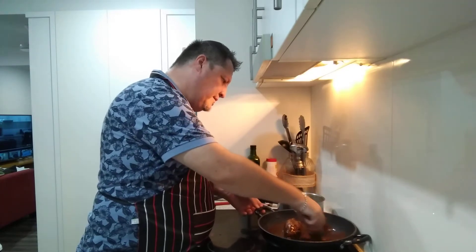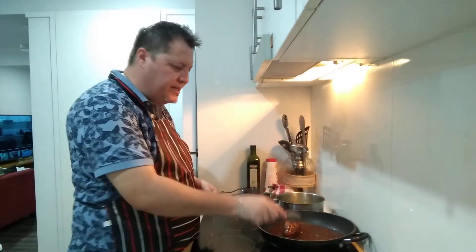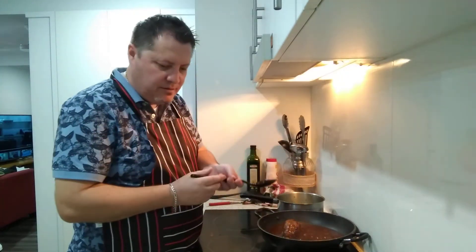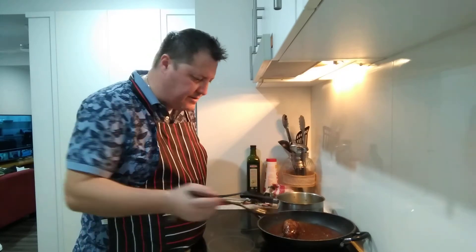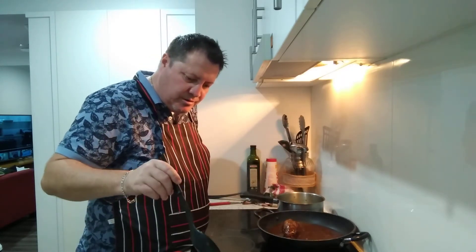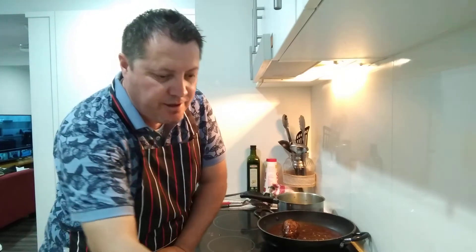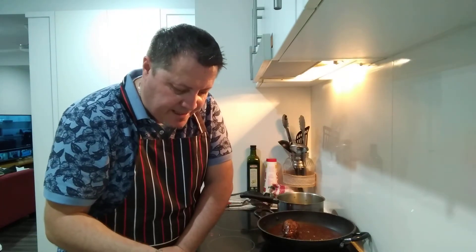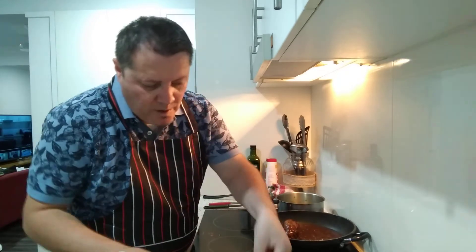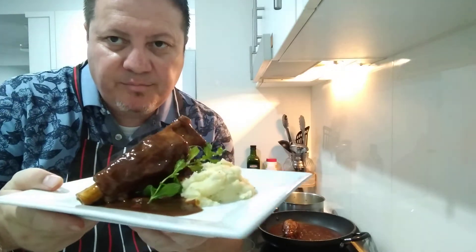Vegetables and mash - now let's grab a shank. Oh my god, you can't tell me that doesn't look good! A bit of sauce - red wine jus - pour that over. Don't let it all go over the veggies yet because we want to take a photo and it's got to look good. Oh my god, that is absolutely superb. A little bit of our garden mint garnish on the side.